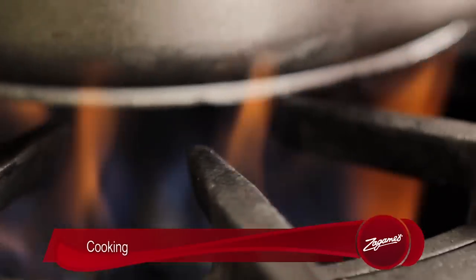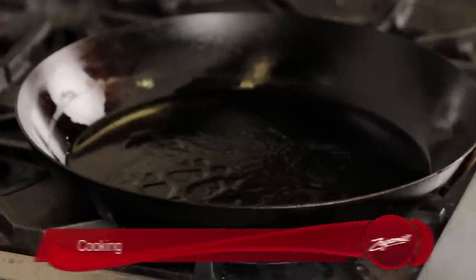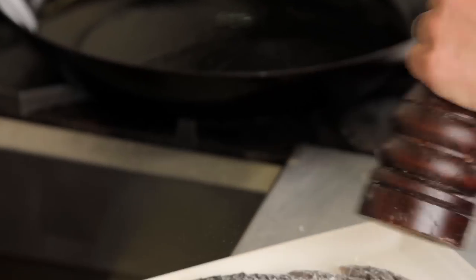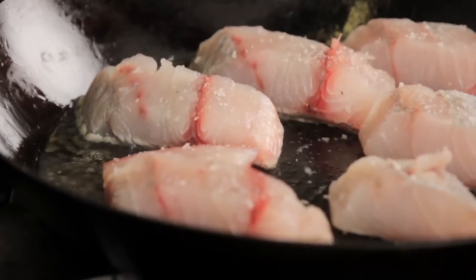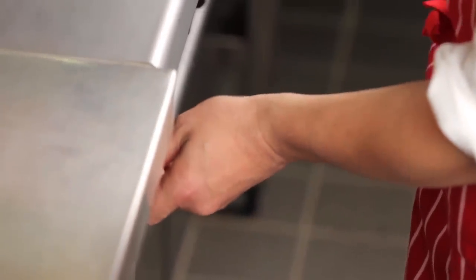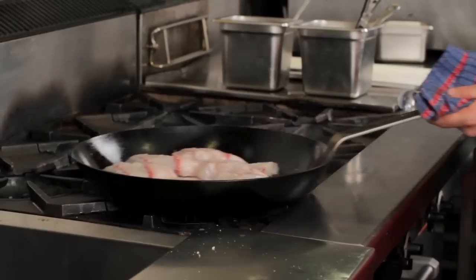Right, let's crisp this barramundi up. First things first, I've got a nice hot skillet ready to go. Barramundi's all set. I'm going to season it lightly with some Maldon Sea Salt and cracked pepper. You want to make sure you've got a nice medium to high heat — very important, because we don't want the fish to stick. We're going to cook that for about four minutes on one side. I've regulated the heat — I'm going to turn it down just a touch, because I don't want it to be too high because my skin will burn.